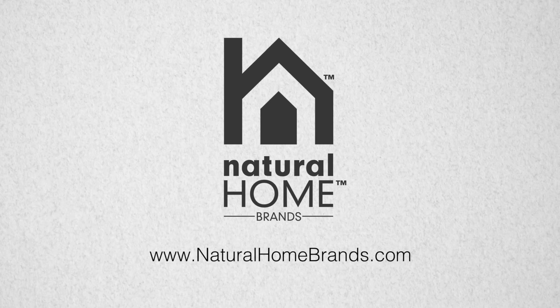Natural Home Brands — making every home a natural home. For more information please visit our website at naturalhomebrands.com.